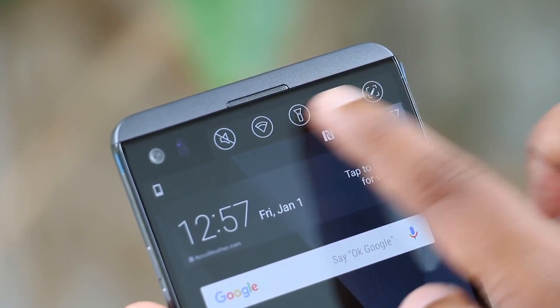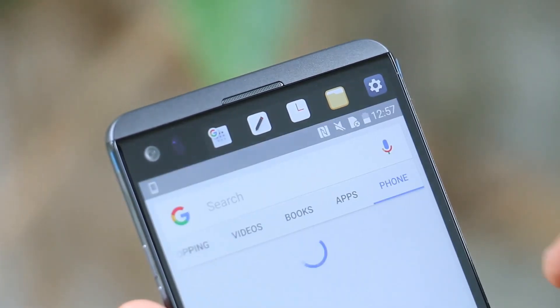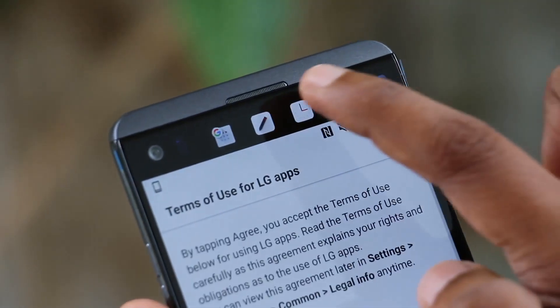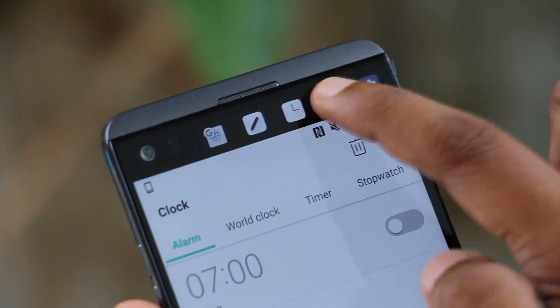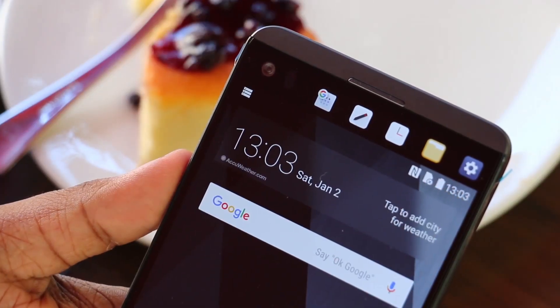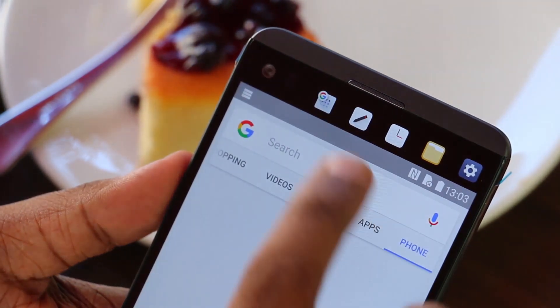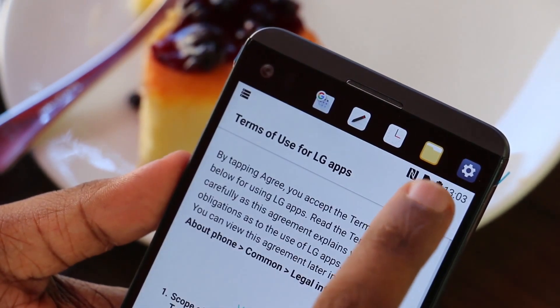You can open the notifications, the settings toggle, and the main display from the secondary display. You can open it in the same way and use the settings for apps, notifications, and phone controls.